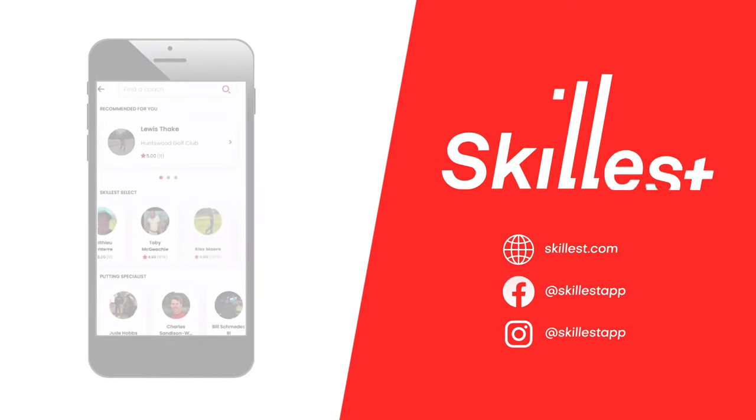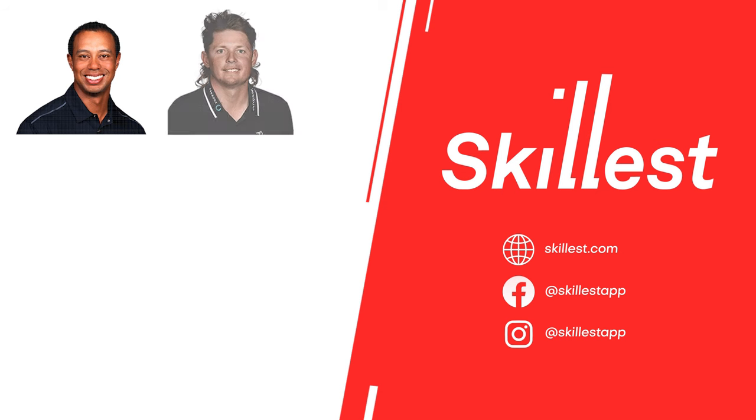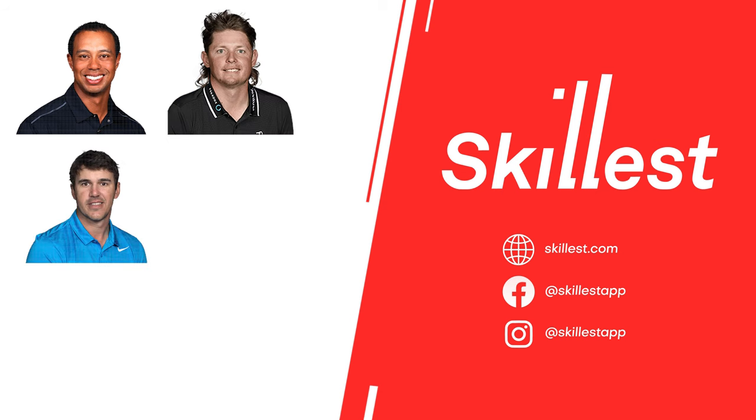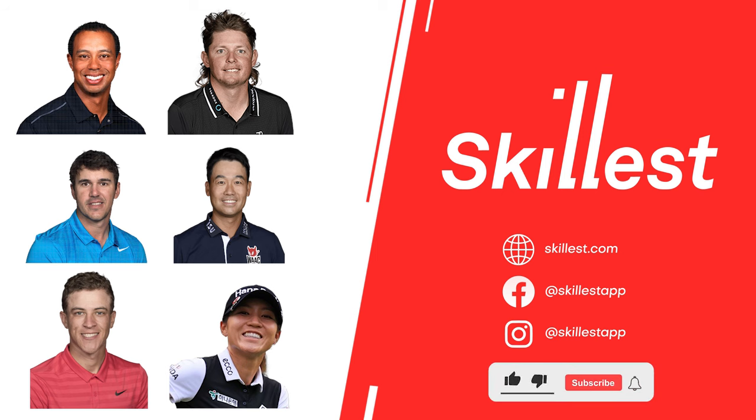Skillest coaches have taught PGA Tour and LPGA Tour players including Tiger Woods, Cam Smith, Brooks Koepka, Kevin Na, Cameron Champ, and Lydia Ko. If you like this video, subscribe to the Skillest channel to learn more from many of the world's best coaches.